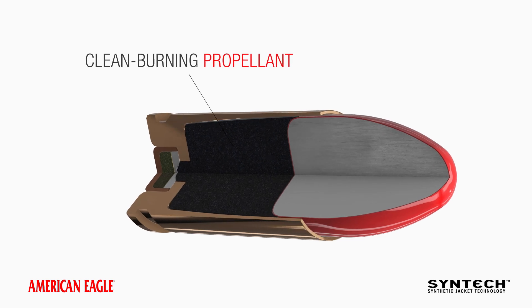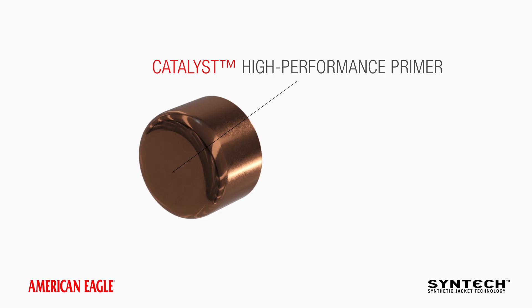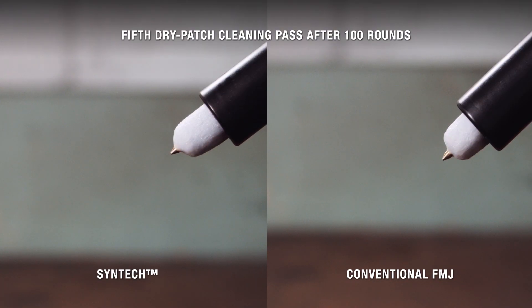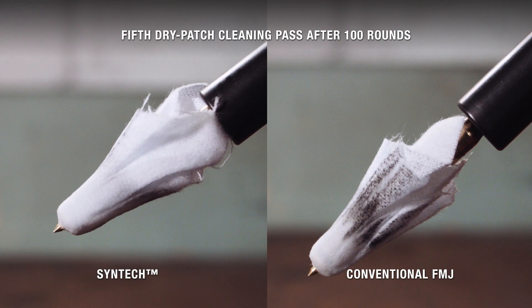Specially formulated propellant burns cleaner, thanks to the all-new Catalyst lead-free primer. The exclusive design provides the most complete, consistent ignition possible. With no copper or lead fouling, and less powder residue, Syntec drastically reduces how often you need to clean your gun.